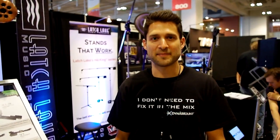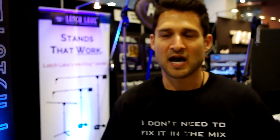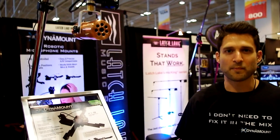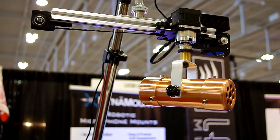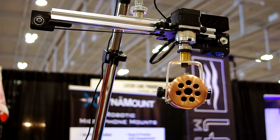Hi, I'm John Russo, the CEO of DynaMount. We are a brand new company based out of San Diego, California. We're introducing this new product called the DynaMount. Essentially what it is, is a robotic microphone mount. And when I say mount, that means it attaches to any microphone stand that you already have, which makes it incredibly versatile.